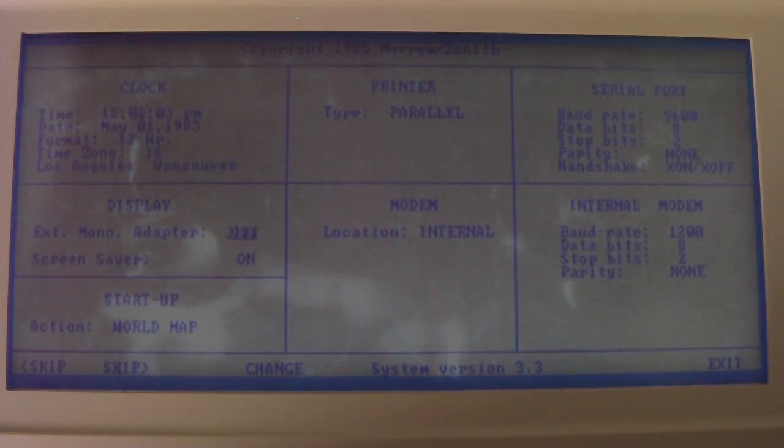You can set the external mono output, toggle the screensaver — which I think just turns the backlight off — and choose what it starts up to if you don't want it to go to the world map time zone thing. There's also printer type, modem type, serial port information, and internal modem information — pretty typical setup stuff.